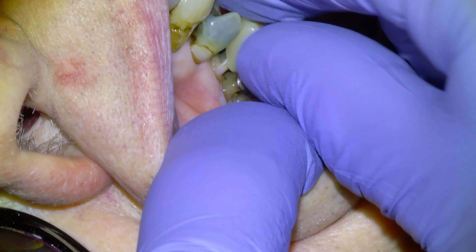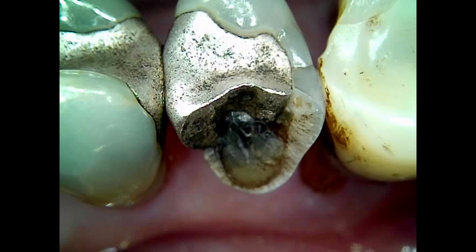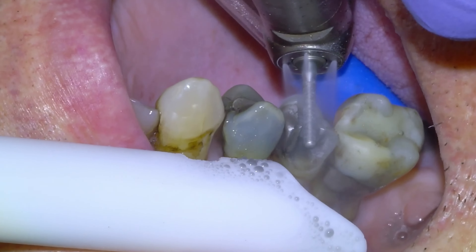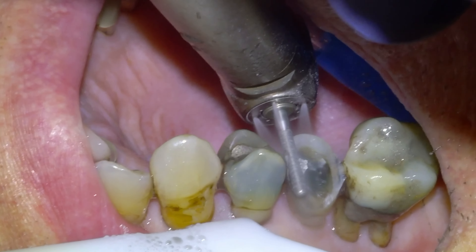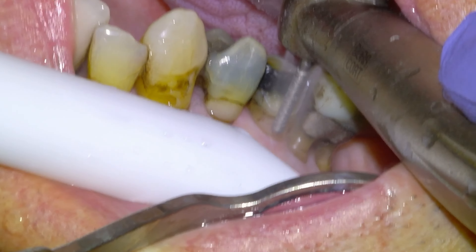Here's a photo of the tooth — it's an upper right second premolar 1.5 with an MO amalgam and a fractured buccal cusp. There's a bite on file; tooth tested vital. So we're going to give the patient options of either a large direct restoration with a poor prognosis, or a crown with a good prognosis. Patient wanted to do a crown.